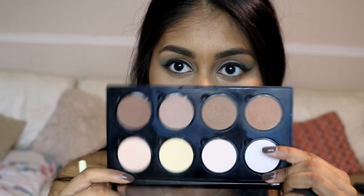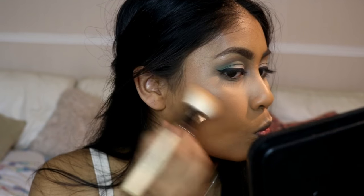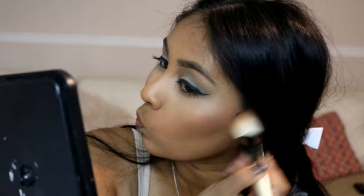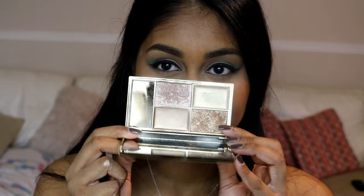For bronzer I'm using the NYX Matte Bronzer in the shade Deep. I'm also grabbing the NYX Pro Contour and Highlight Palette and using the two cool-tone brown shades just to chisel the cheekbones a bit, because I have really round cheeks and this gives extra definition to my face.